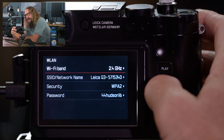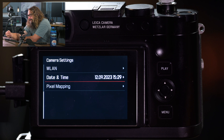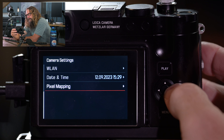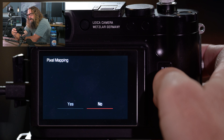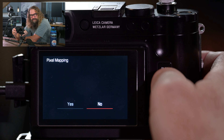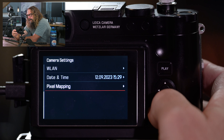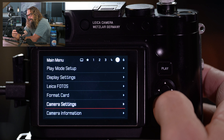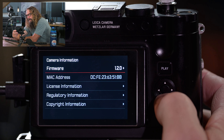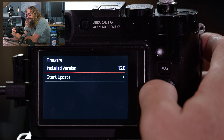The EVF frame rate comes stock at 60 frames per second. I think that saves a little battery performance, but it looks so much better at 120 frames per second. I leave it at 120 frames per second — that's a recommended change. Set that to 120 frames per second. Backing out of there, you can format your memory card. The first menu item on page one is drive mode — it's all the same as in the quick menu, so I never go to it here.